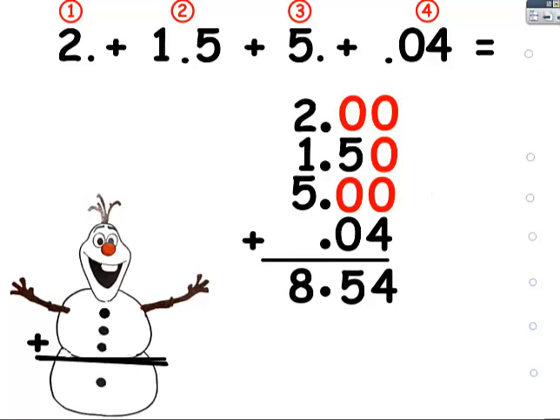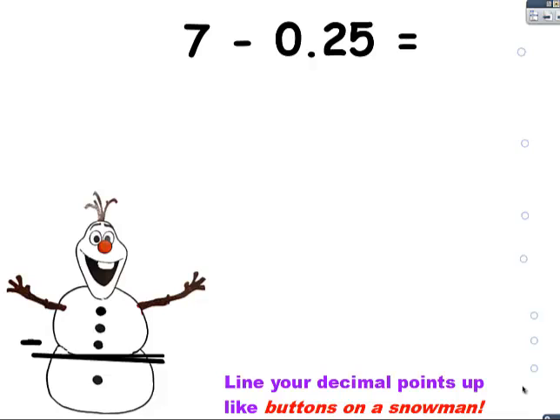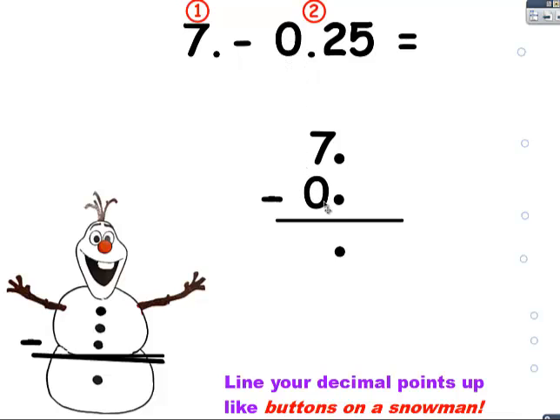Now let's try subtracting. I'm going to count how many numbers I have so that I know how many buttons to put on my snowman. I have one here, and then I have a number here. So I'm going to put two buttons on my snowman, and I have the belt and the button that keeps his pants up. Now I'm going to line these numbers up. I don't see a decimal point, but I know it's behind it, so the seven goes in the ones place. Here I see the decimal point — it's easy. The zero goes in the ones place, the two goes in the tenths place, and the five goes in the hundredths place. Again, I'm going to fill in the empty spaces with zero, and now I'm going to subtract.